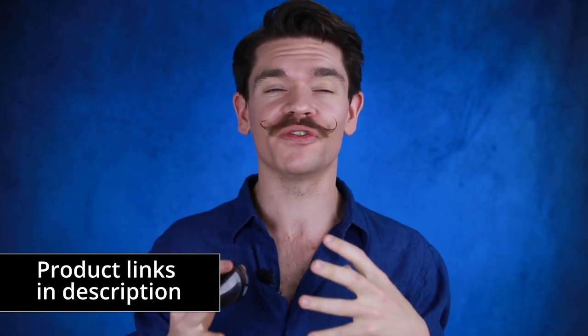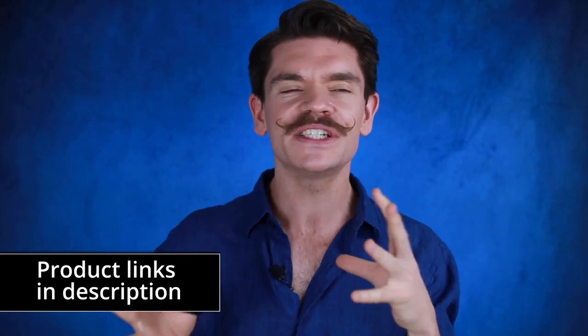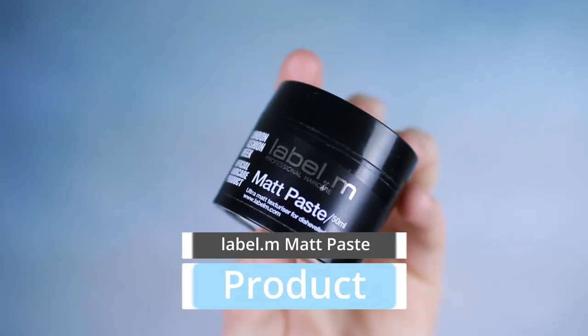This one here: Label M Matte Paste. I'm in a full product review zone at the moment. I'm kind of just getting back into it and getting all the brand battles — yes, brand battle is coming back, I promise. I'm getting into the zone, doing a bit of my sort of World Cup leaderboard of hair products, and this is me getting into that. So this one is about Label M Matte Paste.